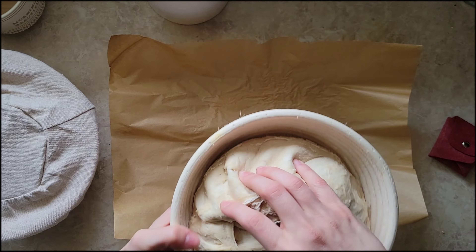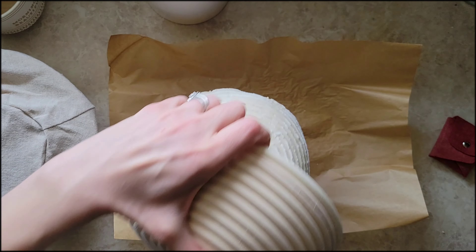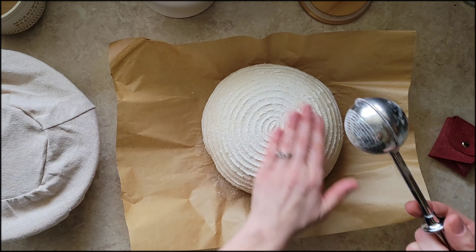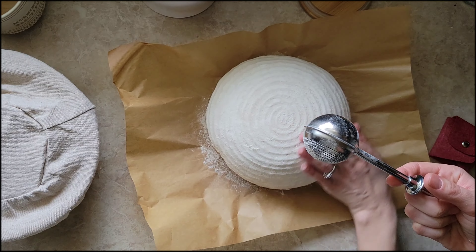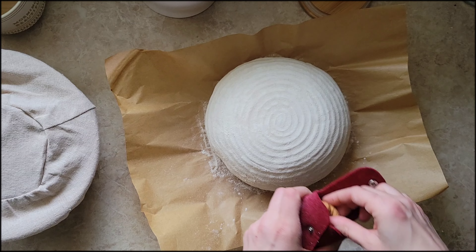These two loaves just came out of the fridge — I prepared them two evenings ago. They did about 12 hours bulk ferment on the counter and about a 24-hour cold ferment shaping in the fridge. I'm just doing a light dusting of flour, which helps give more of a rustic look and gives better contrast with your design.